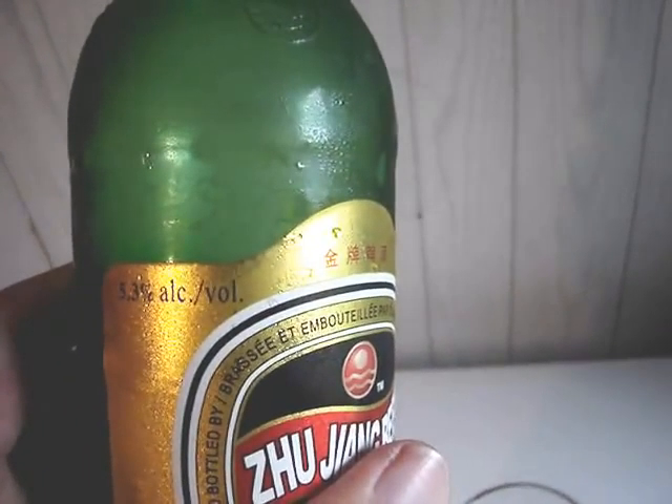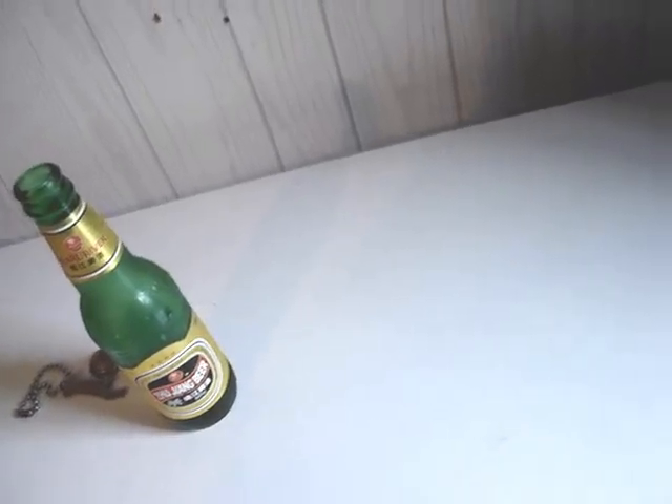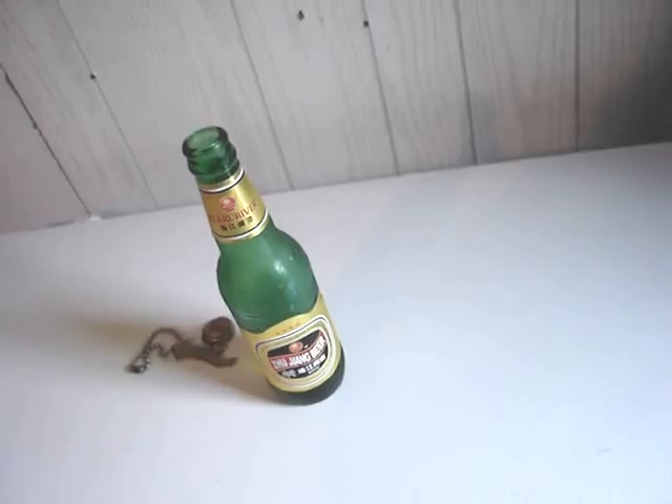I should mention this is 5.3% alcohol, so it's a little bit higher than average. Yeah, it smells better now — grainy, grassy. It sort of smells like some of the European lagers, I guess. There's not much hops or anything going on.